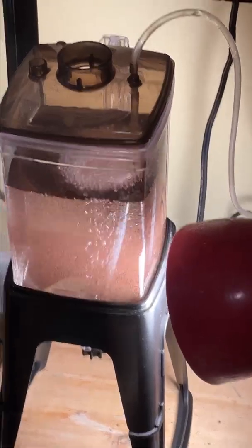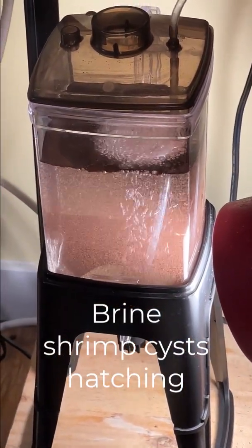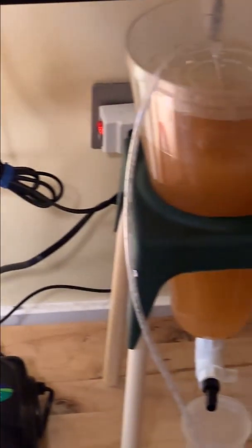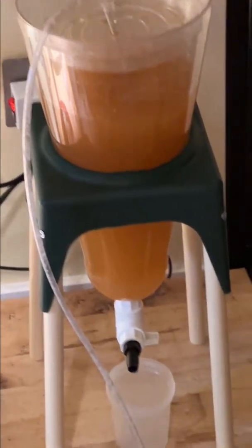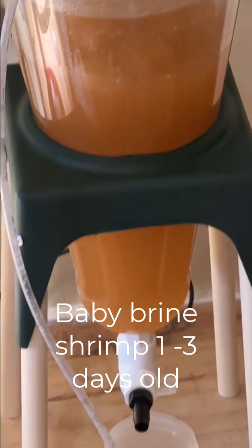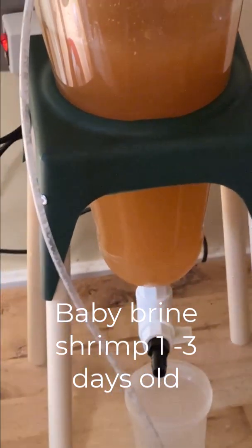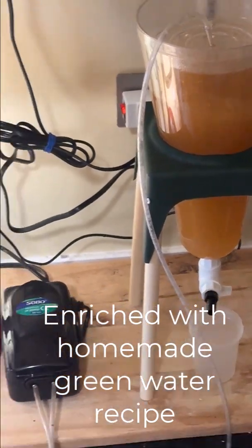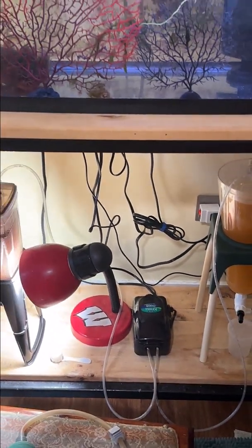Underneath the nursery tank I have two vessels. This one is for hatching out brine shrimp cysts and this one is for enriching brine shrimp that is anywhere from one to three days old. I do use my own homemade green water recipe which you can find in my seahorse care playlist.